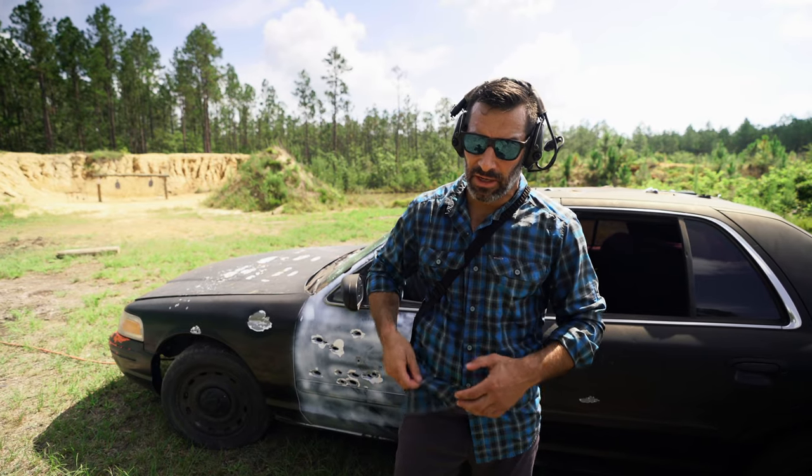So there you have it — the Unity Tactical Clutch Belt. If you like this video give us a thumbs up below. The next videos in this series will be shooting inside a car, shooting outside the car using it as cover and concealment, and then some long range shooting to see how far we can push this SIG MCX Rattler out with its 5.5 inch barrel. Be sure to subscribe and hit the bell so you get notified when we release the rest of the videos in this series. Thanks, and I'll see you in the next one.